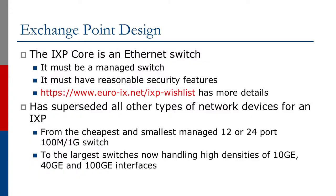The Ethernet switch has superseded all other types of network devices for an Internet Exchange Point. These days, a small starter Exchange Point would have a small managed 12 or 24 port Gigabit Ethernet switch. At the other end of the scale, we're now looking at Ethernet switches that can handle high densities of 10 Gigabit Ethernet, 40 Gigabit Ethernet, and even 100 Gigabit Ethernet, with 400 Gigabit Ethernet now being talked about at the top end of the range.